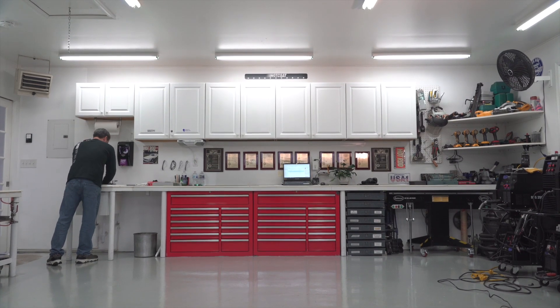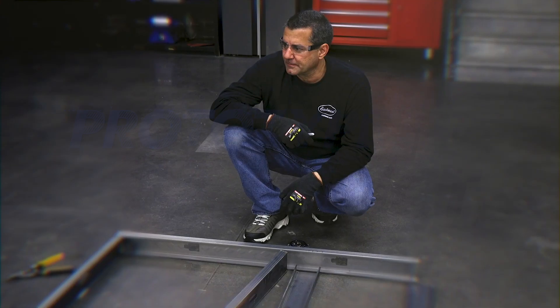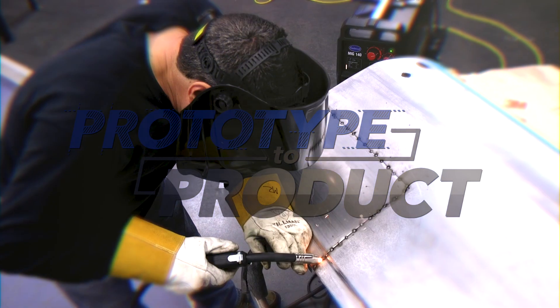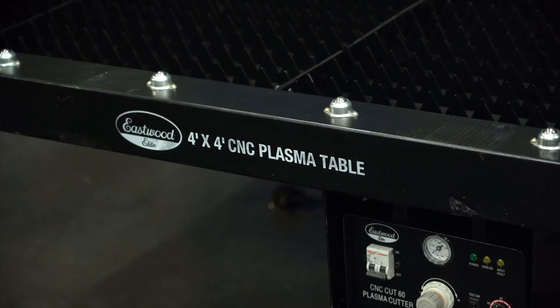This isn't something that's just nine to five — this is 24-7. My name is Mark Robito. I'm the R&D Manager here at Eastwood Company. I've been with the company for about 20 years now, developing what we call our Eastwood Elite or exclusive products.